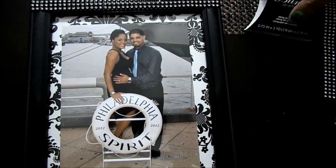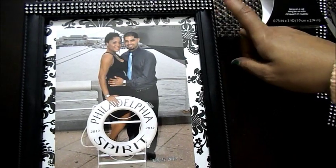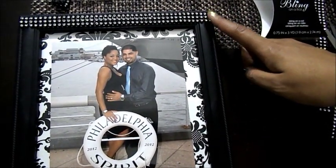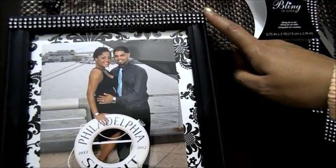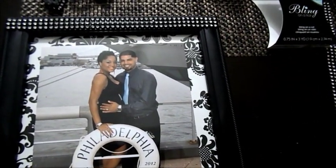As you can see, I already started the top of it because this pretty much makes up our entire room. I took some bling on a roll — I wasn't going to — but my Marilyn Monroe picture frame, if you've seen it, it has this on there. We have a mirror in our bedroom and that also has it on there. So anything that's going to be hung up on the walls needs to match.